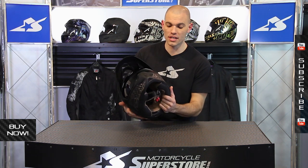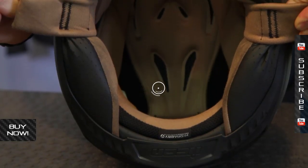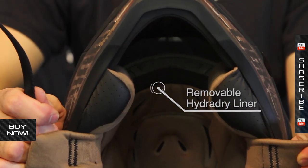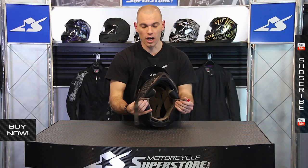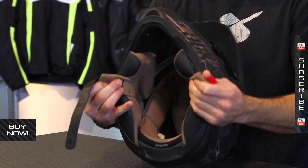On the inside, you have a very nice liner system — it's extremely comfortable. This is what they call their Hydra-Dry. It's removable and can be washed, which is great because if you're using this for mixed use, it might get dusty and dirty in there more than a pure street helmet would. It's also moisture-wicking — it pulls the sweat off your face and gets it out through those vent channels.